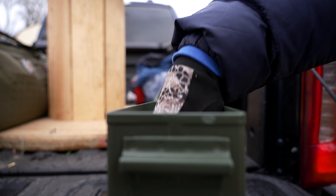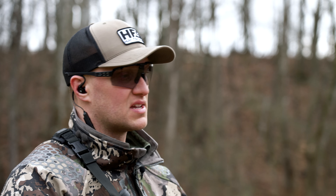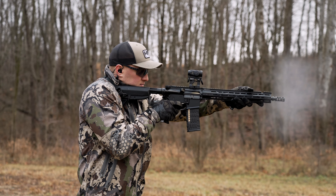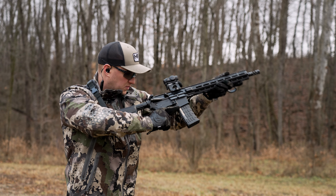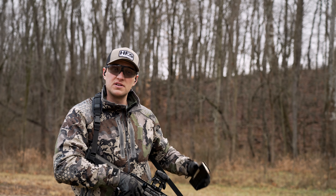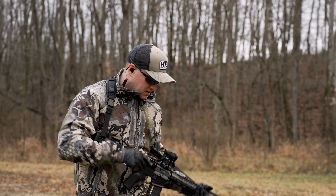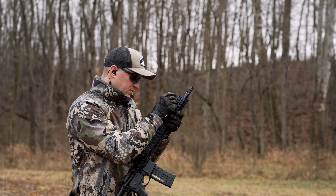On the range now with the PWS Mark 114 Mod 1. We have several hundred rounds loaded up in several magazines. I'm going to start this off by tuning the gas system — it has three settings, right now it's on setting number one, and we'll see which one I like the most based on recoil impulse and how it's running. The gas system is very easy to tune — there's a fitting up here on the front and you can actually change it with a bullet tip.